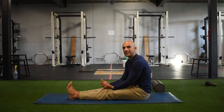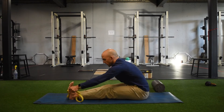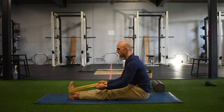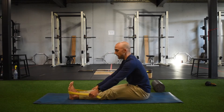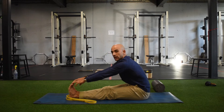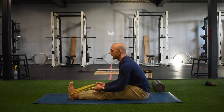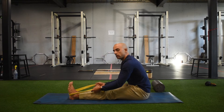If we're having trouble finding leverage, we can take a super band, put it around our feet, and give it a tug. In this position I can use my arms and lats to pull myself forward deeper into the stretch. This helps somebody who can't quite touch their toes yet, using leverage from there. We use the band to pull the chest and belly button forward, making sure we're not slouching from the back.